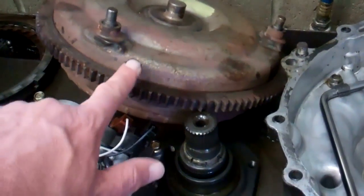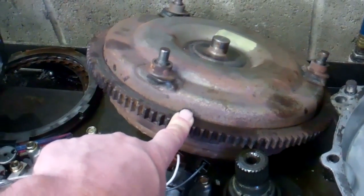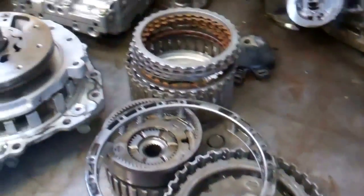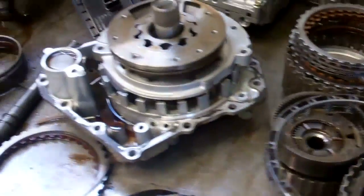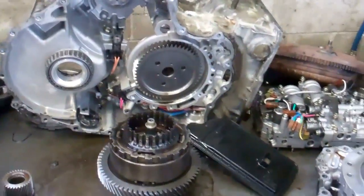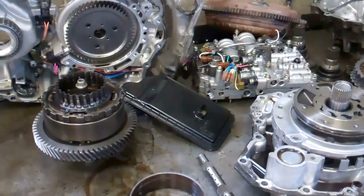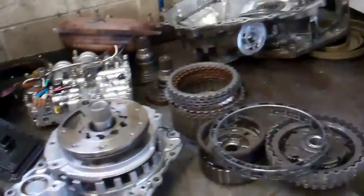Your torque converter here is going to need to be replaced — we can't get all the contaminated fluid out of there, so we need to replace that. With that said, the fluid in the cooling system portion of your transmission, we need to flush that out and get clean fluid in there. I'm going to attach a video to show you how we do that with our hot flush machine, which gets all that contaminated fluid out and gets it cleaned up and ready to go so you won't have this problem again. We're going to put together an estimate for parts and labor for you, Jessica, and get that emailed out to you. Thanks, Jessica.